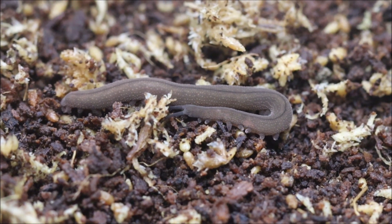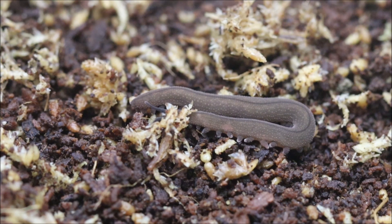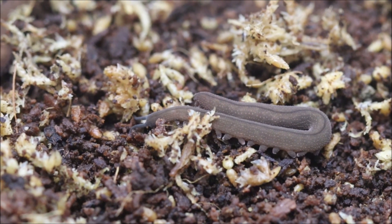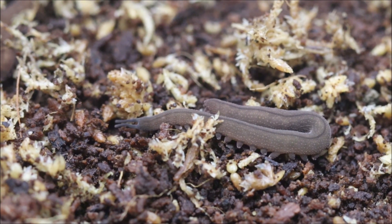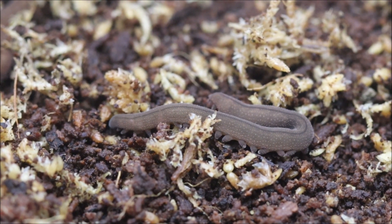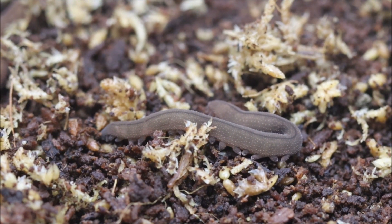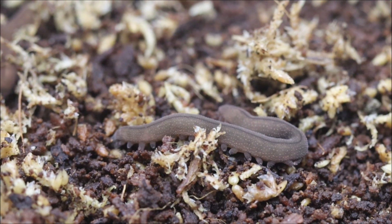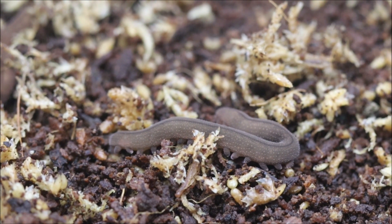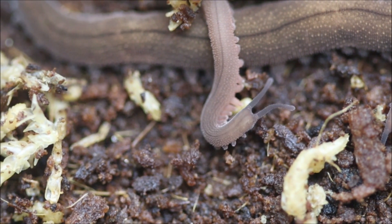Their biology is remarkably unexplored, and you could document previously unknown behaviors and characteristics, making vital contributions to our understanding of these enigmatic animals. In this video, I will provide you with the knowledge you need to establish and maintain a healthy and, hopefully, reproducing colony of velvet worms in captivity. I wrote the script using recommendations by Jeremy Rubin and Mackenzie Harrison, and I am very thankful for their kind permission and assistance.